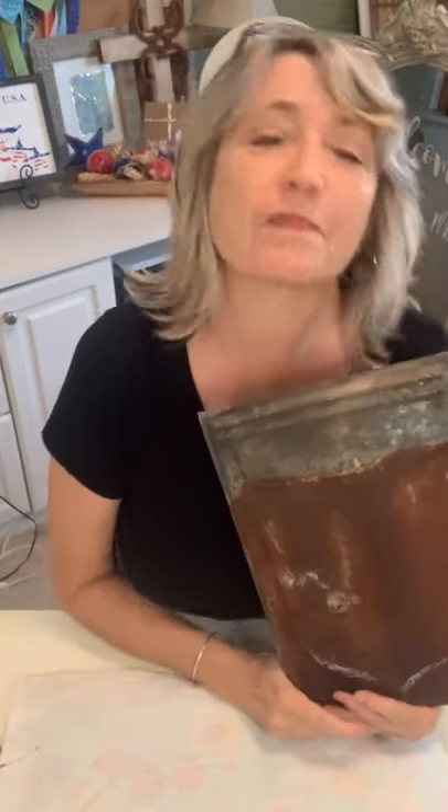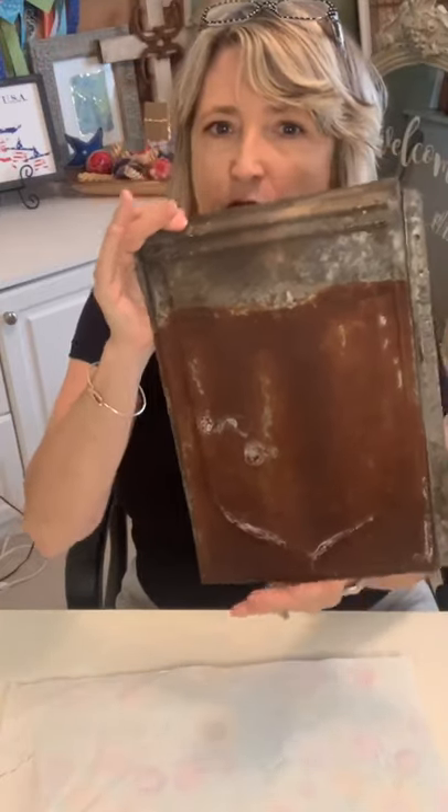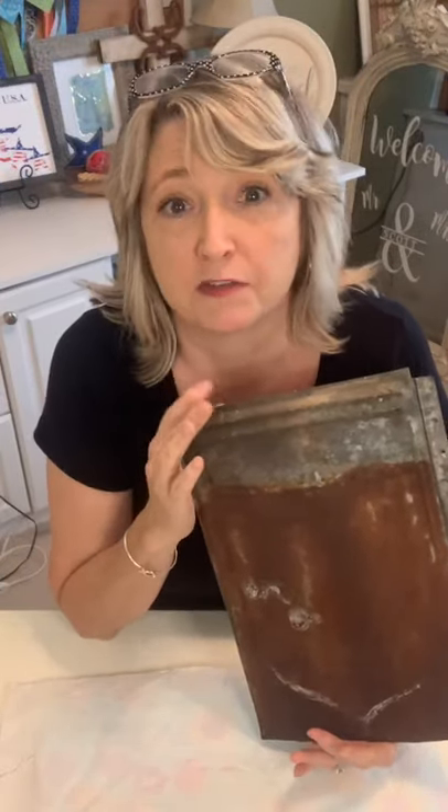Hi everyone, it's Heidi Scott with DIY Dreaming, hope you're having a lovely day. I don't know if you remember yesterday afternoon when I showed you these rusty tin roof tiles that I purchased at a local antique shop. We're gonna do a project with it — we're gonna stencil it, dress it up, put a hanger on it, and it's gonna be super cute.